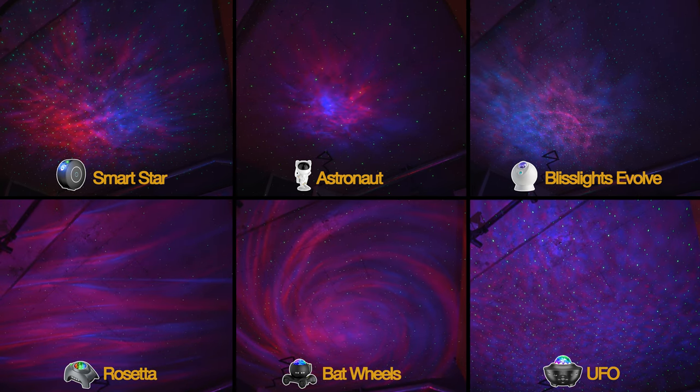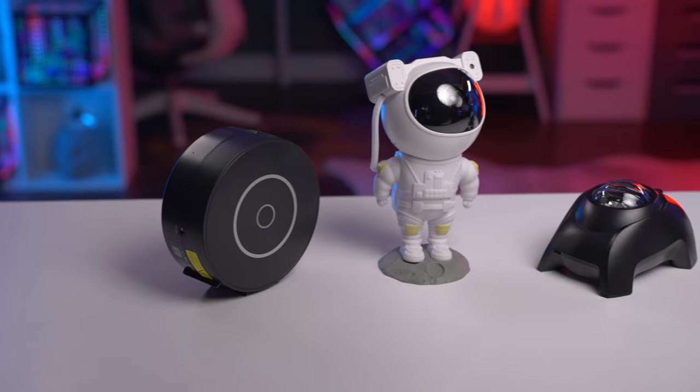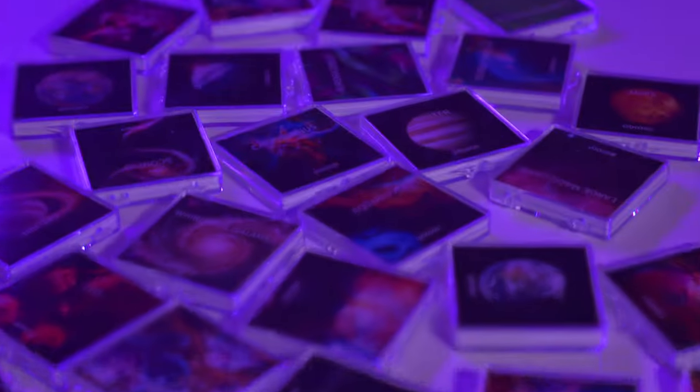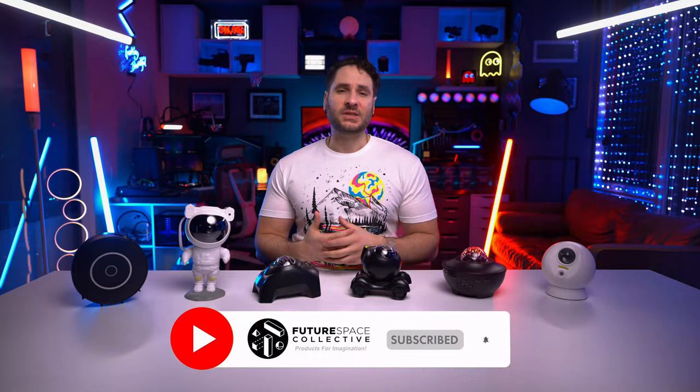We'd love to hear everyone's thoughts and preferences based on these tests in the comments below. I personally purchased all these projectors myself, so there was absolutely no influence on the results — all opinions are my own and I've tried to remain as unbiased as possible. If you're interested in a star projector that focuses more on realism, I've also done a comparison of the most popular home planetariums, which use a disc as opposed to LEDs to create a better sense of realism, projecting actual images of the night sky indoors. Deal links are in the description below if you want to check the current prices on any of these projectors, and it goes a long way to help support the channel and keep doing these reviews and comparisons.